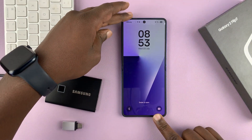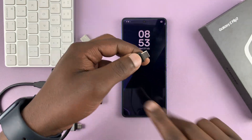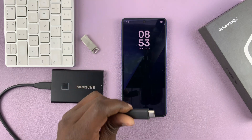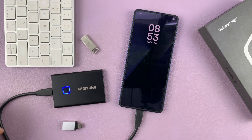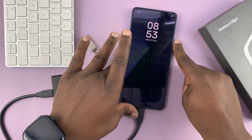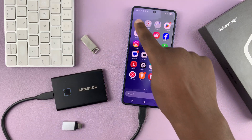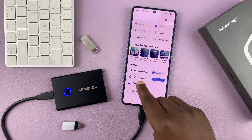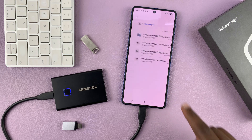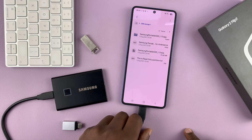Now, if you have a USB-C device like an external SSD, or if you have a Type-C flash drive, you can simply connect directly to the Type-C port of your phone. So if you have one of these storage devices, you can just connect. And then once it's connected, you can access it through the My Files application. Just go to your Samsung My Files app, open it up, and as you can see here, we have a USB storage device. You can tap on it, and you can access files and folders from a USB storage device.